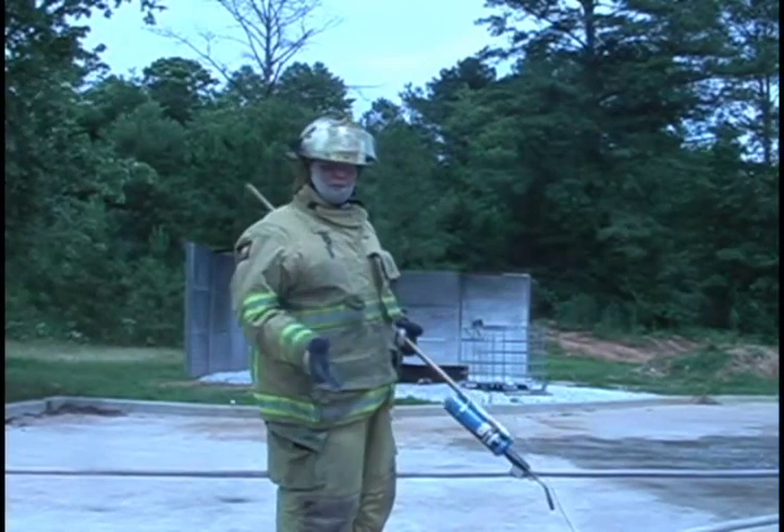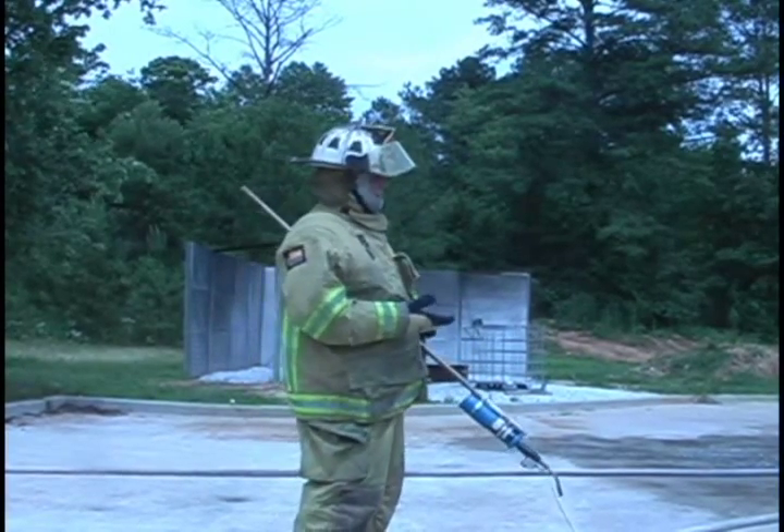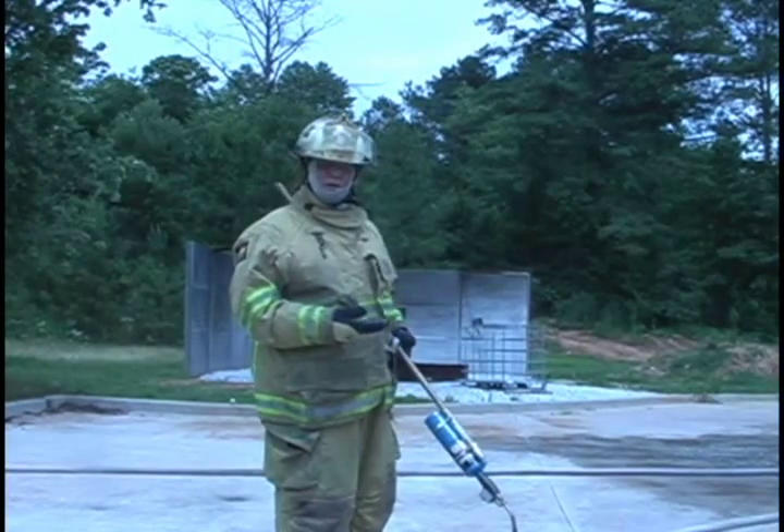So we've actually mitigated the spill, put the spill fire out. Now this product is non-flammable, non-combustible liquid.